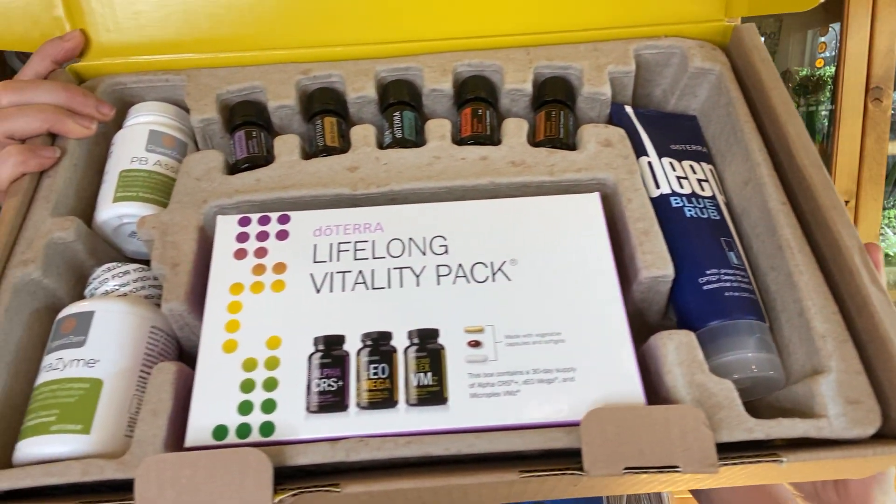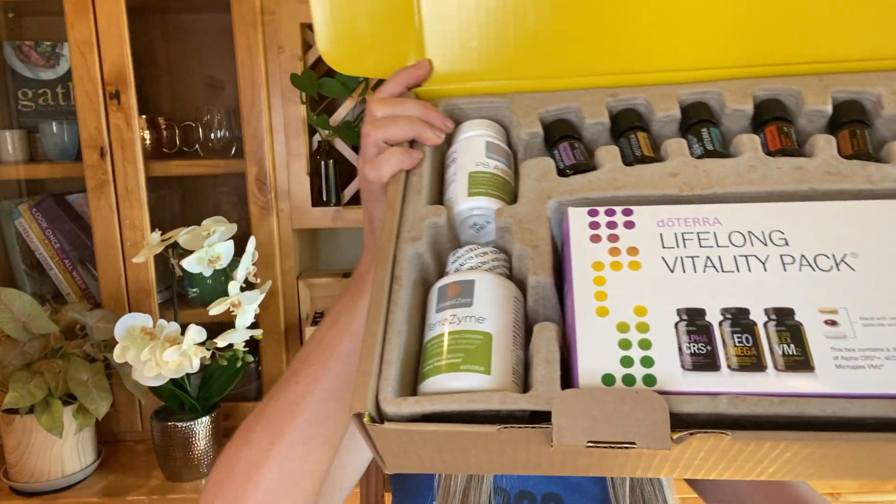Hi friends, welcome back. Regal Smith here. Today I'm going to share with you how to use doTERRA's Healthy Habits Kit.